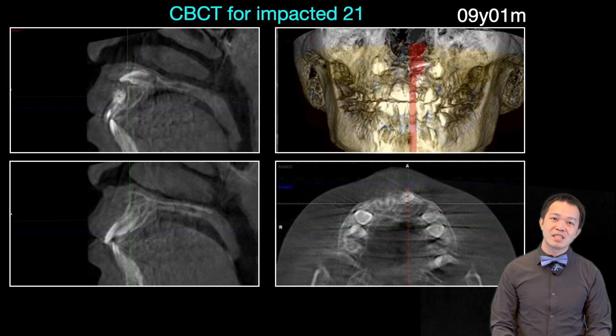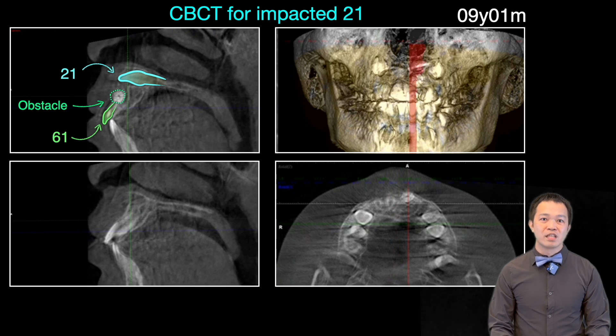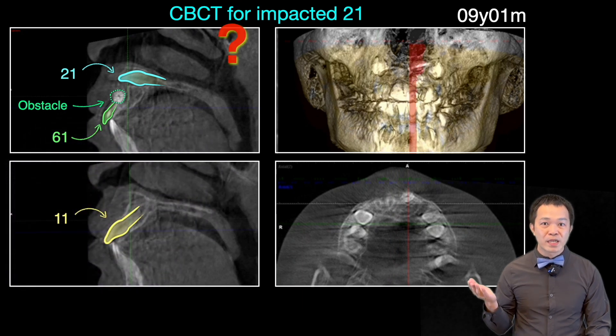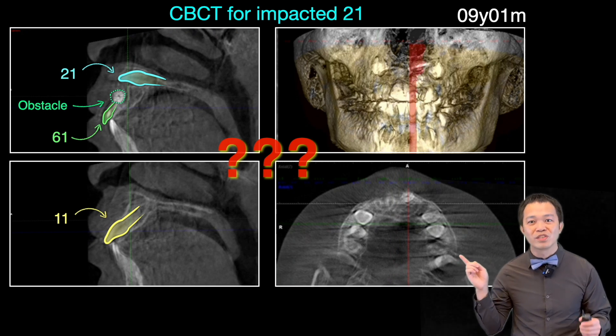On his CBCT scan, the 2-1 was moving toward the anterior nasal spine. The development of his 1-1 and the available root space are both very good. What treatment plan should we choose — extraction or traction? Or we could simply hand the case over to the doctor next door whom you dislike.